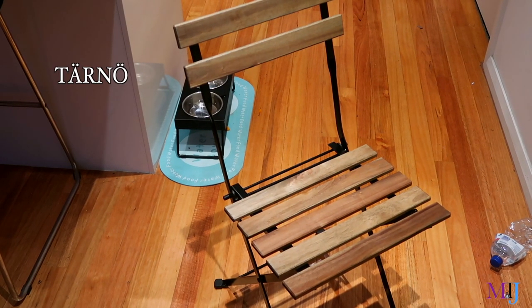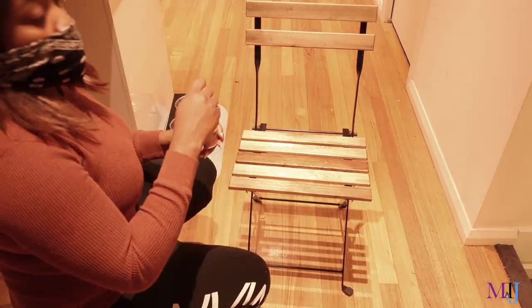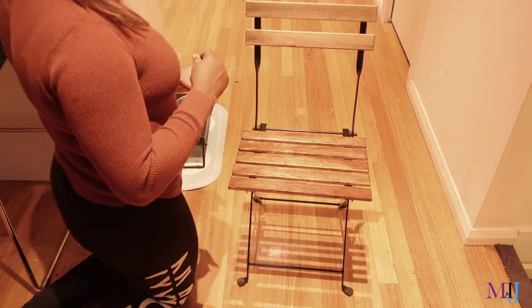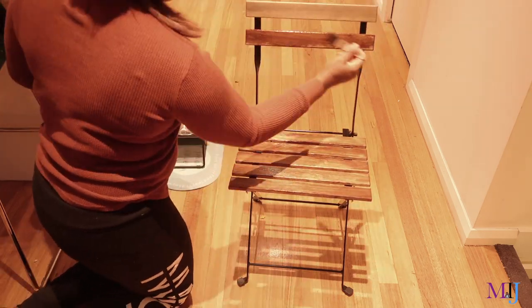To change my current outdoor chairs, I got a different chair from IKEA — it's called the Tonneau. I only got the chairs, and they're a light brown stain color, but I decided to stain them with the same finish I used for the crate so they look better and more cohesive. I also got a pillow for them, which you'll see later on.